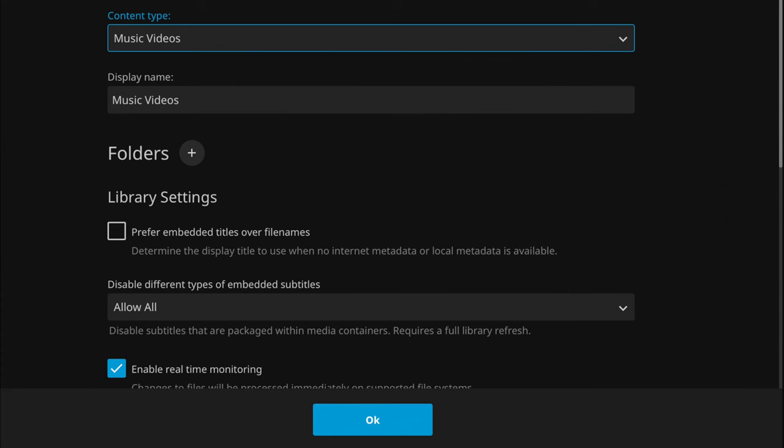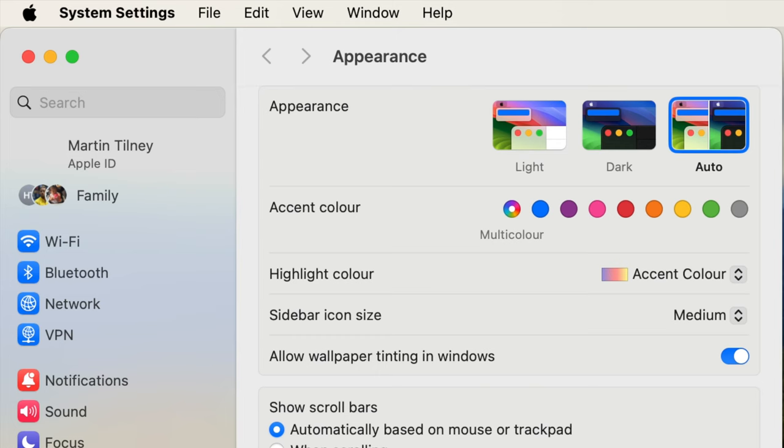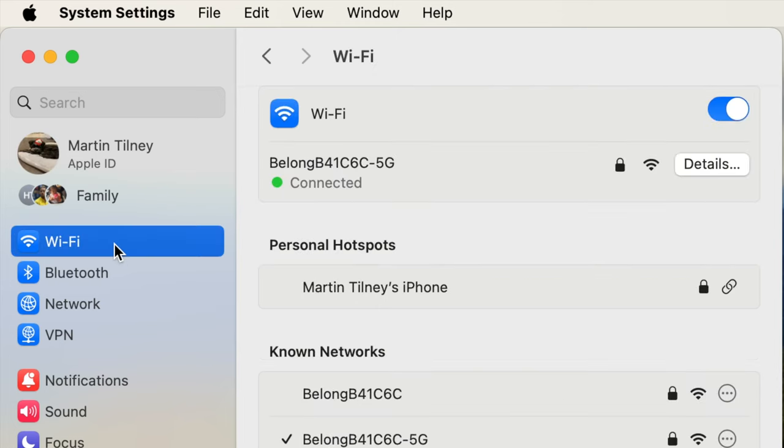There are other initial settings that you'll need to scroll past but they're not so important, so you can ignore them for now. Then click OK at the bottom of the screen. Now you need to confirm the IP address of your home wi-fi network. If you don't know what this is, you can check it in your computer settings. On a Mac computer go to System Settings and select Wi-Fi. When you click on the Details button it will reveal your IP address.